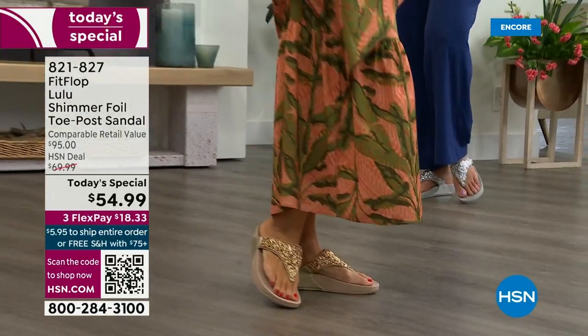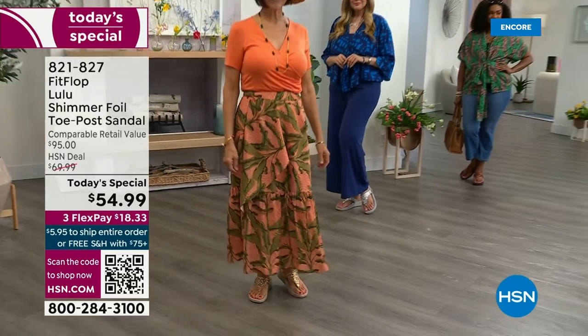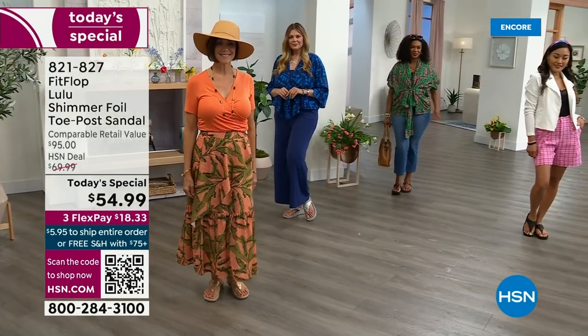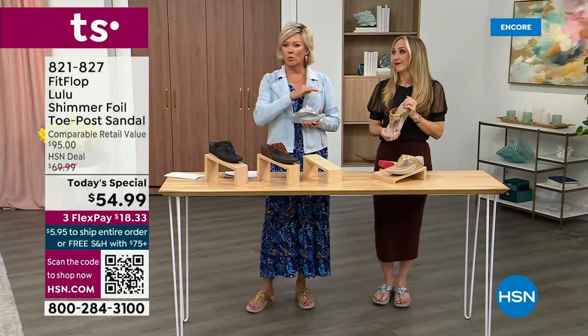You will be amazed at the comfort your feet feel — therefore your ankles, your knees, your hips, your back — you have energy at the end of the day. Shoes are amazing; what a difference they can make. Bad shoes can ruin your day.